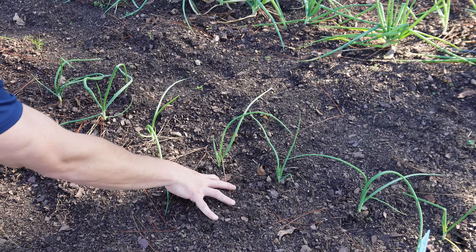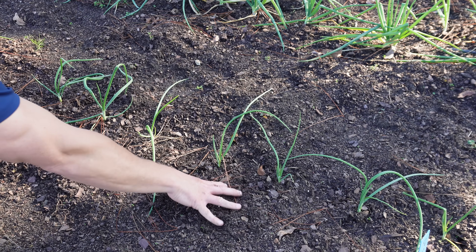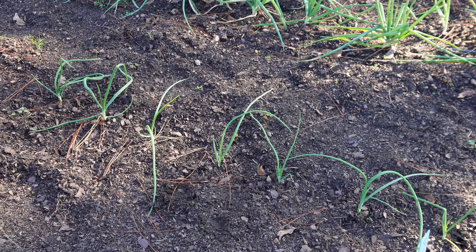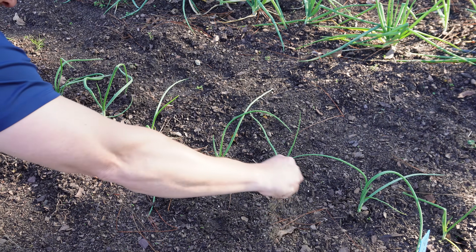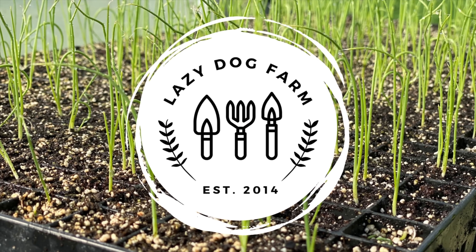The way I prefer to do it is a little easier than that, a little lazier, maybe not quite as effective, but it works fine for me. So what I'll do is I'll just take my fertilizer here and just sprinkle. What's up Lazy Dog fam? I hope all y'all are having an awesome day.